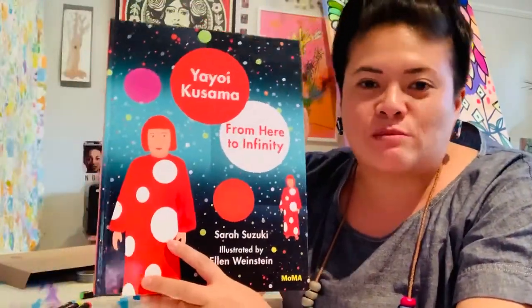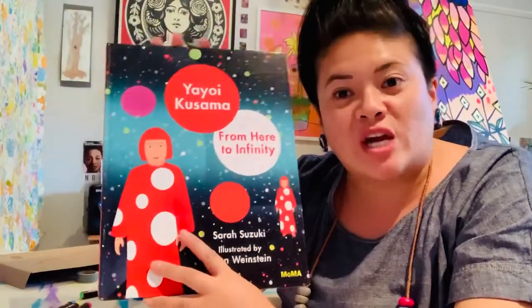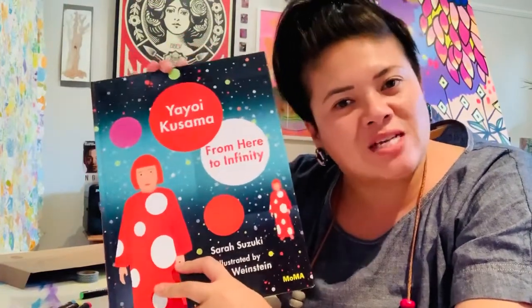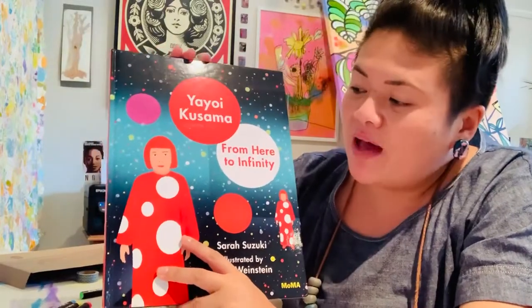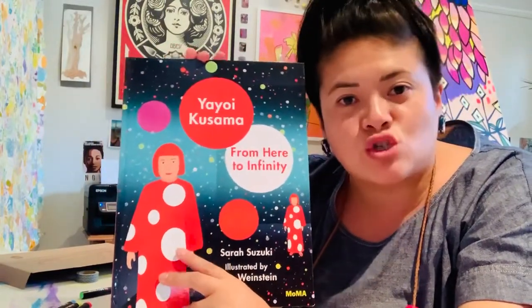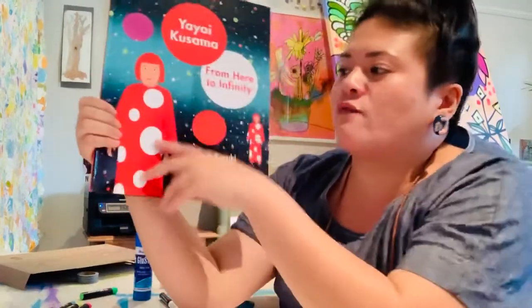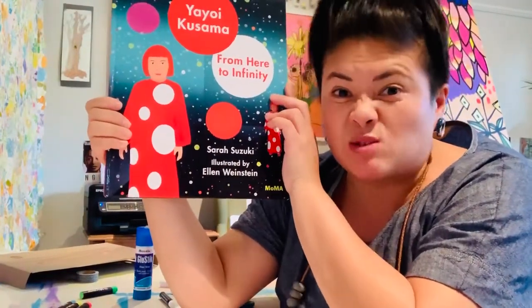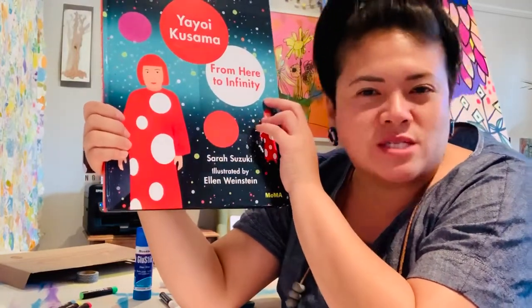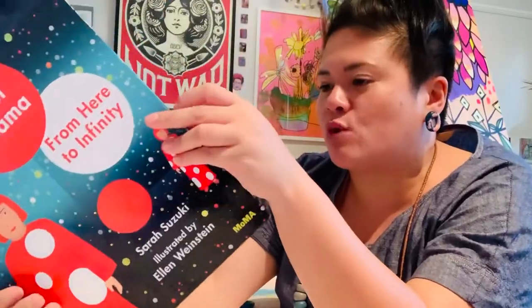She was actually from Japan and she moved to America. I've read her story to tell you a bit about her. Some fast facts are that from a very young age, she loved to draw spots or dots on everything. If you see a lot of her work, it's lots of spots or dots, or 3D spots which are like balls or spheres. She did a lot of artwork that you could see anywhere.